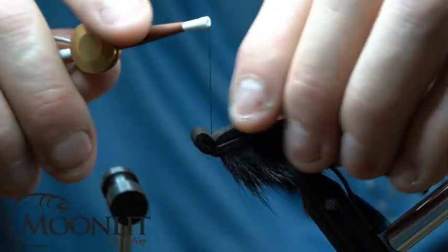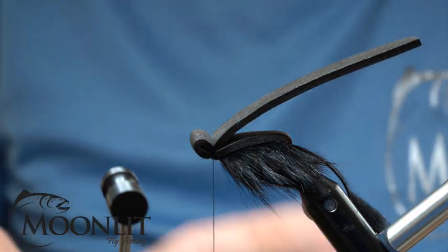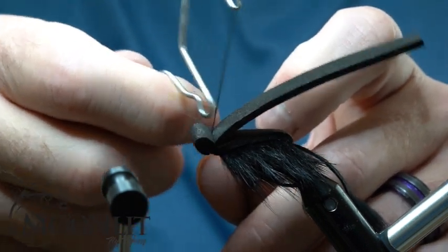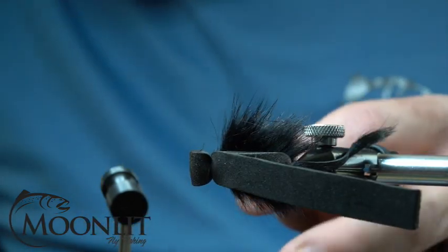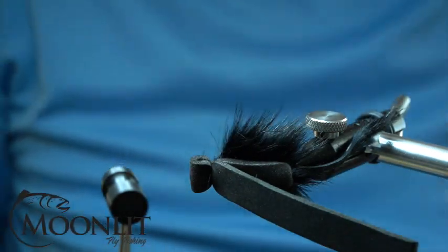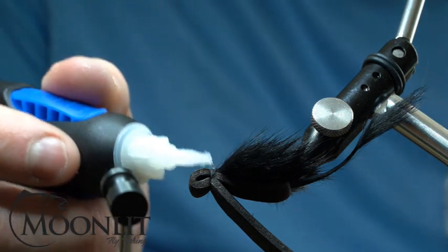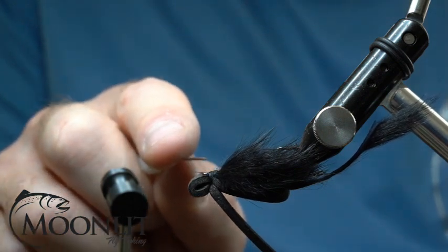I'm going to pull that up and just make sure that it's not going to do anything there. I'm going to take and whip finish this with a good couple of whip finish turns. I like to use a razor blade to trim my thread — it gives me a nice clean cut. So I'll take my razor blade and trim that thread out. Now I'm going to take some more of that ultra gel glue and lay a small dab just to help secure that down nice and good, making sure that knot is secure and I have a durable fly. I'll spread that just into the thread just a little bit before it dries.